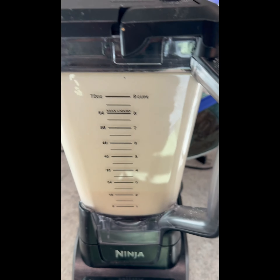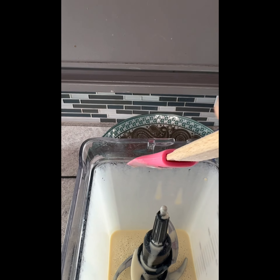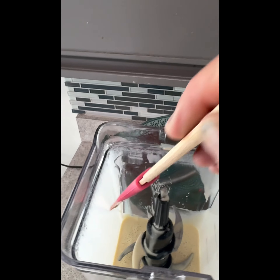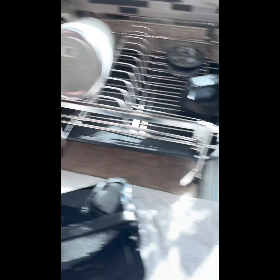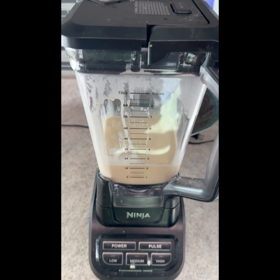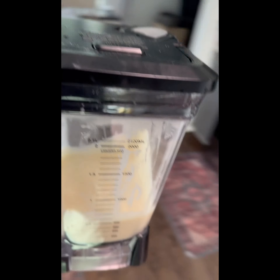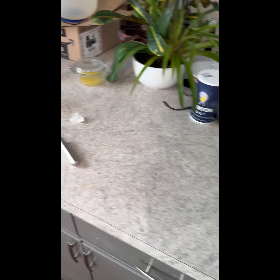Get to your paddle and clean the sides down. Pull your blades out if you have a unit with removable blades. Put the lid back on and put it in the fridge for at least 30 minutes. You can make it the night before and let it sit in the fridge overnight, but we're going to chill ours for about a half hour to an hour.